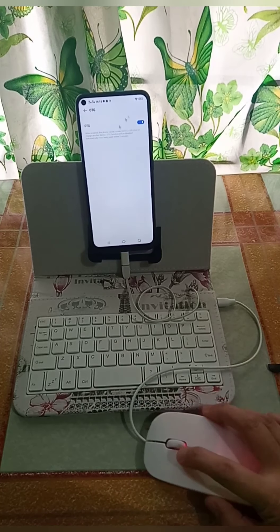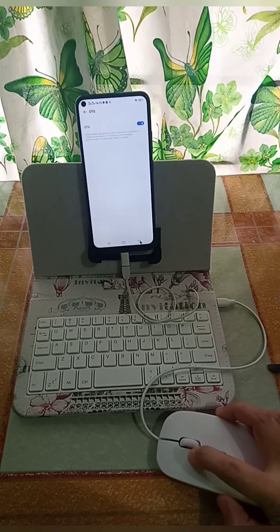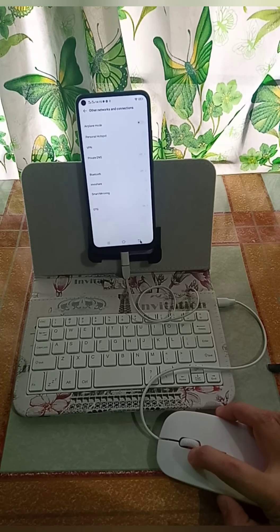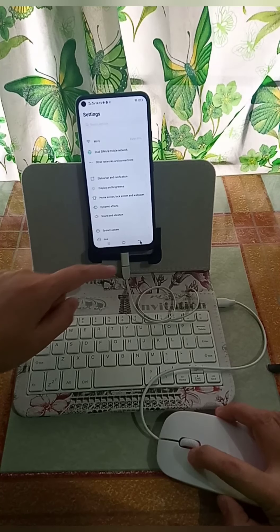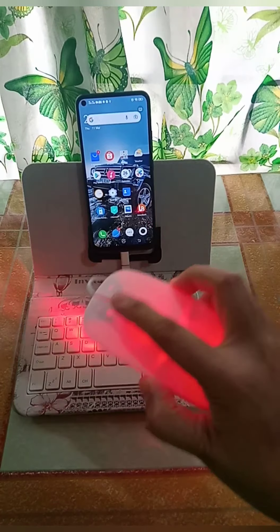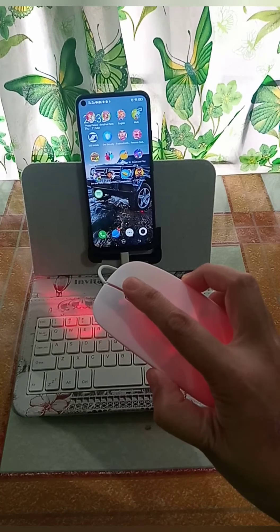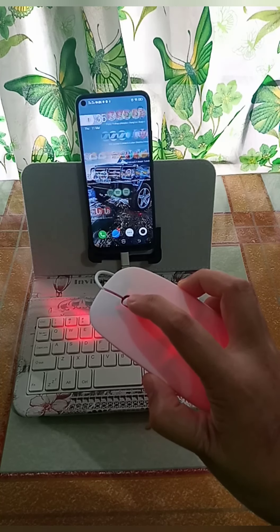Ayan, tingnan nyo po sa screen ng cell phone — may arrow na po sya. Left click to back, ayan po nasa home screen na po ng cell phone. I-drag lang po para po lumipat po yung home screen.